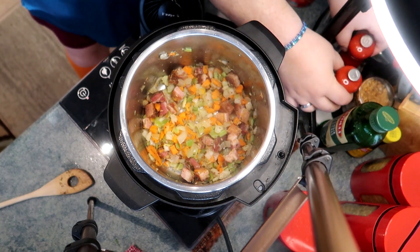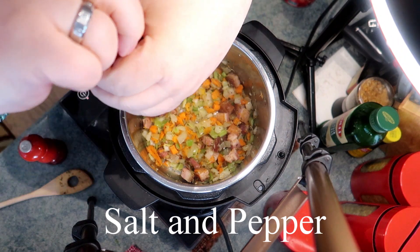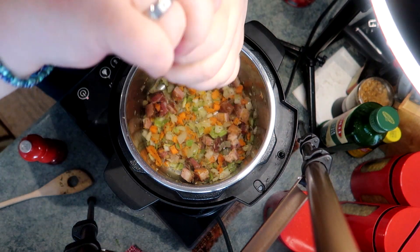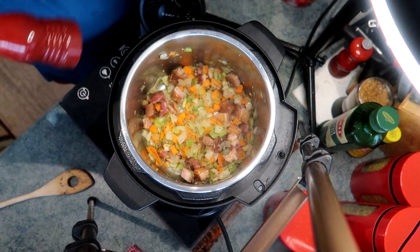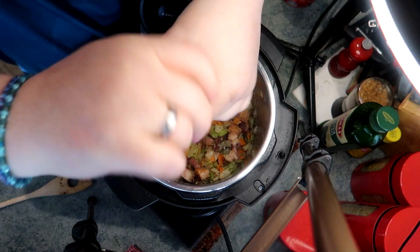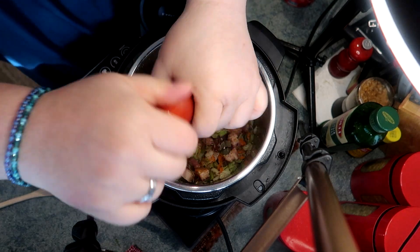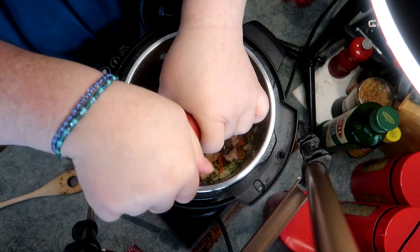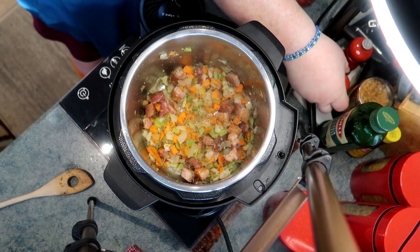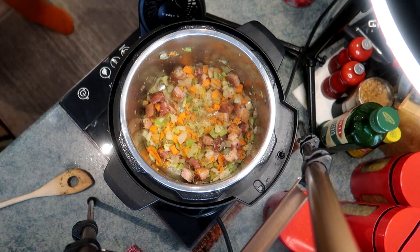Now that the vegetables have softened a bit, it's time to season. I'm adding salt and pepper. This would be the time to add any cayenne, chili flakes, or hot sauce if you like it spicy — this would certainly be good that way as well. But I'm a wimp, I like it pretty plain. You certainly do you and make this dish exactly the way you like it.